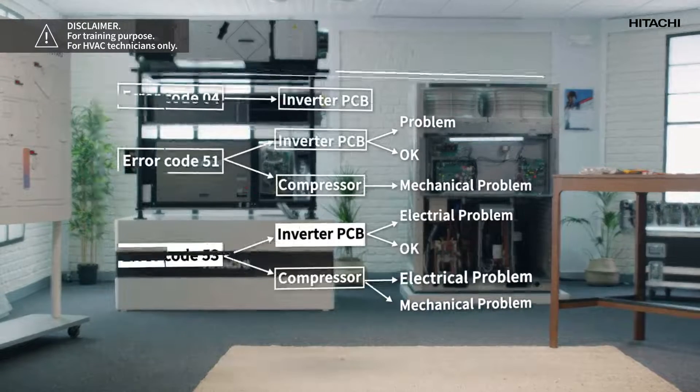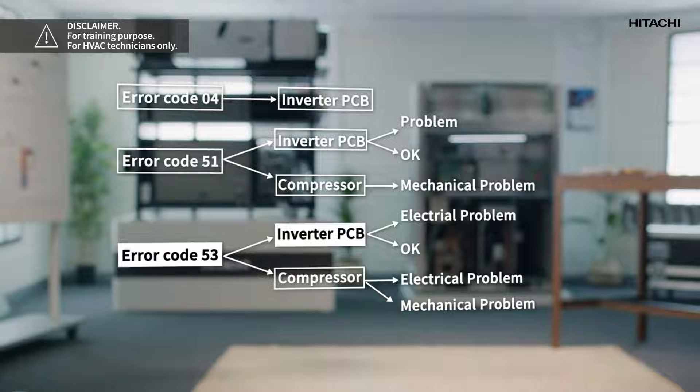Use the multimeter to check the output voltage of the PCBs to see if they are uniform. If the values are uniform, this means that the compressor is okay but there is a mechanical problem — you must change the compressor. If the values are not uniform, the problem is electrical — you must change the PCB.